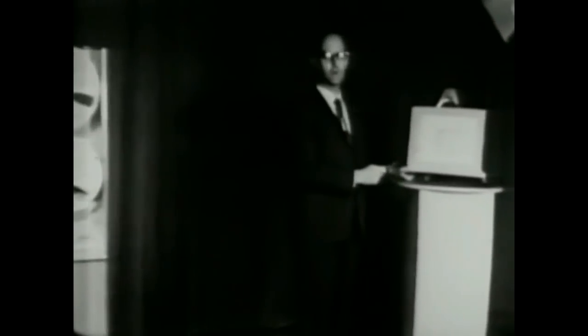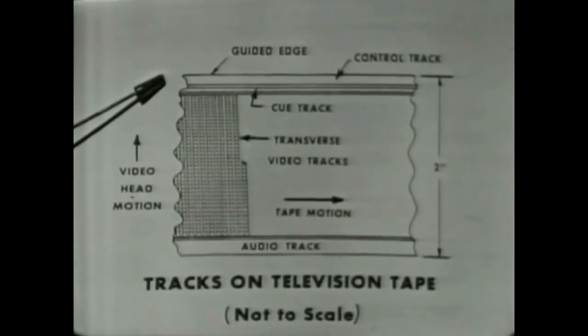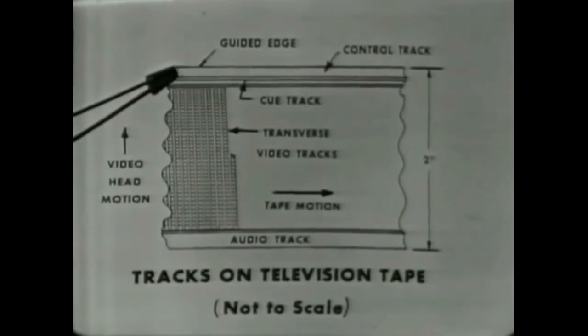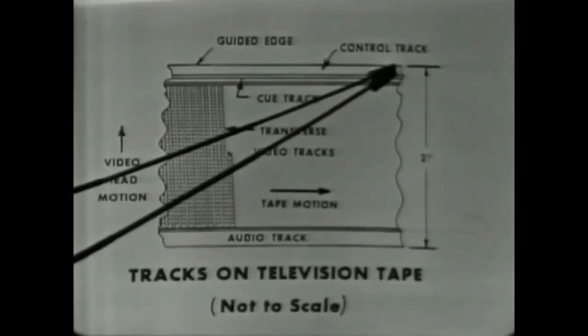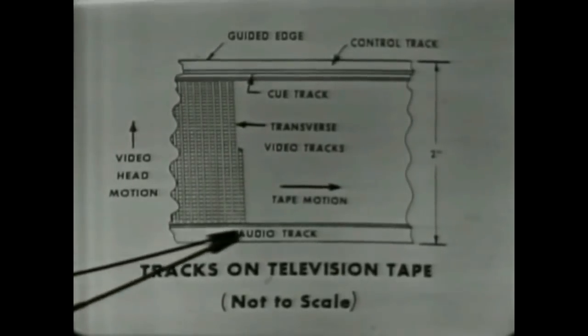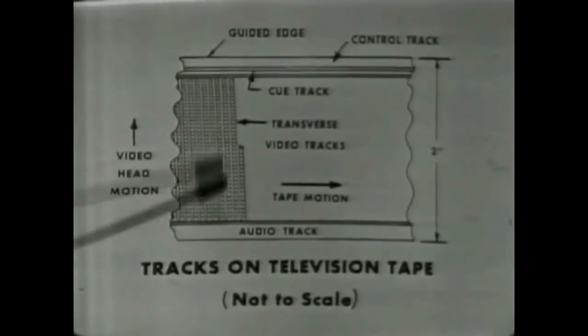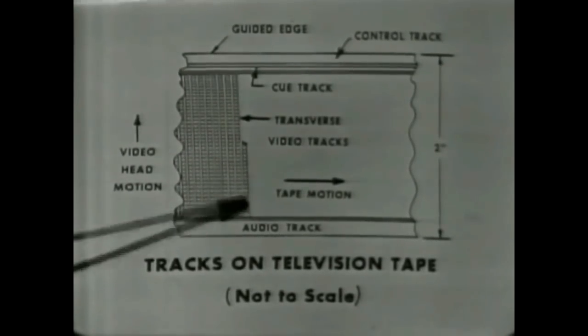It is, however, deposited in the form of an oxide coating on mylar, very much like audio tape. Because the problem of impressing television signals on tape is considerably more complex, a very complex pattern is required on the tape itself. The information is recorded in the form of a series of tracks, as you see indicated in this little sketch. This shows the two-inch width of the tape. You'll note that a control track is laid down across the upper edge of the tape, and an audio track is found across the lower edge.